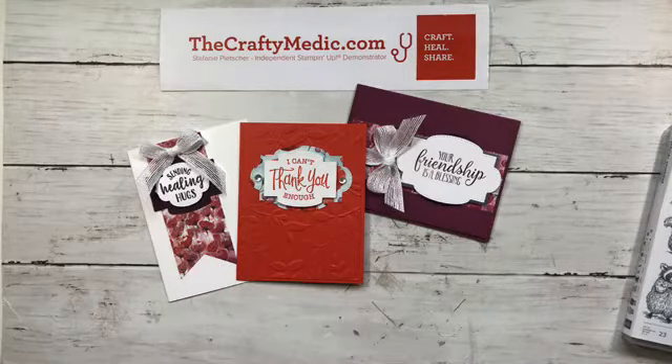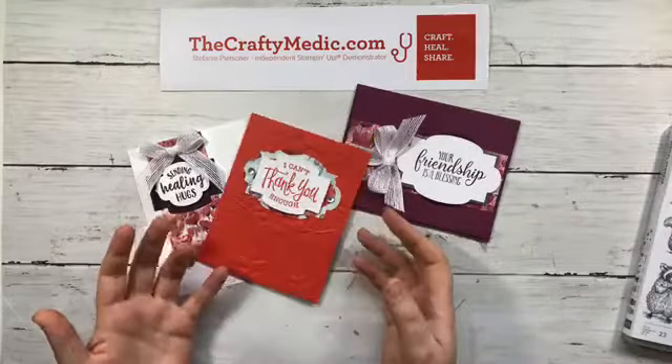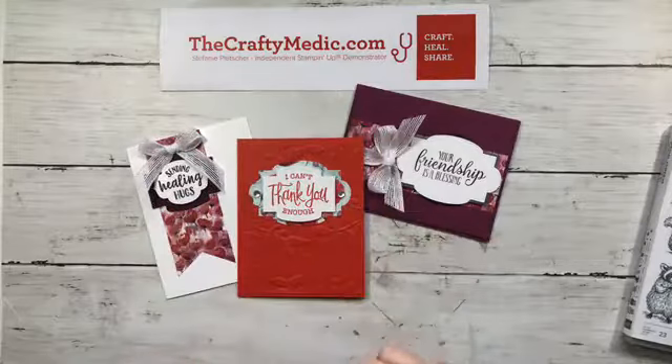That's all I've got — this was a super quick one! Thank you for joining me, I will see you next month if not before. Happy stamping, bye bye!